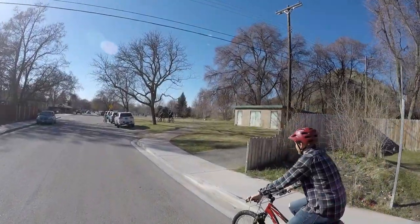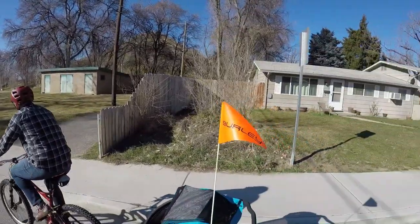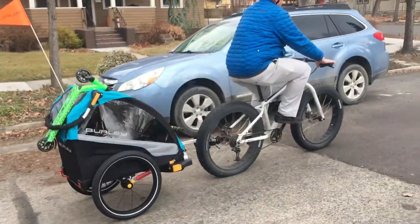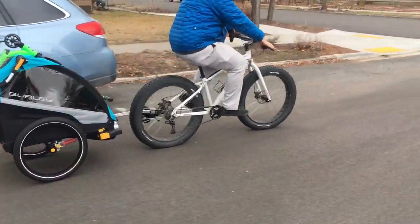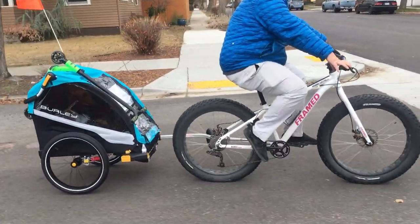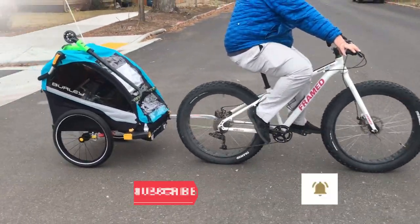The Delight X isn't a budget trailer, but it is a premium multi-sport trailer that prices out the competition. If you want a trailer that can convert to a jogger, ski trailer, or anything else and has suspension, but don't want to spend $1,000, this is a good option. Thanks for watching — don't forget to like, subscribe, and ring the bell.